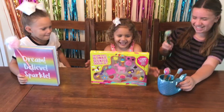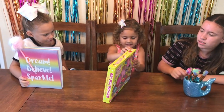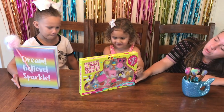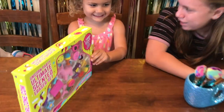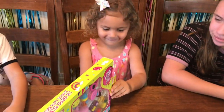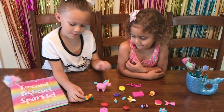What do you have, Lucy? The Unicorn Party Ultimate Scented Eraser Set! Woo! Scented, Lucy! Can we open that up for you? Yeah. So here are all the erasers that came with the set.